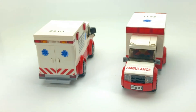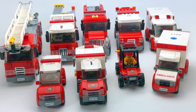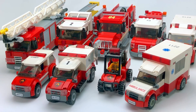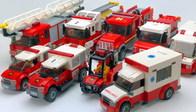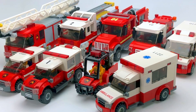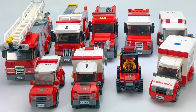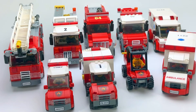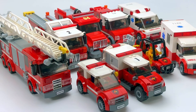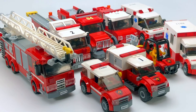All right, so that's all of them — all of my fire department vehicles as well as my two ambulances. I hope you enjoyed having a look at my fleet. Feel free to leave a comment — I always enjoy reading them. Don't forget to like and subscribe; it really helps out the channel. I do have a fire station which I'll be showcasing hopefully soon, so stay tuned for that. I'll talk to you all again real soon.